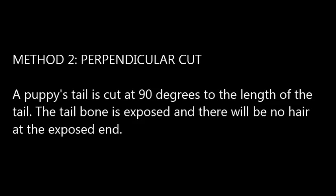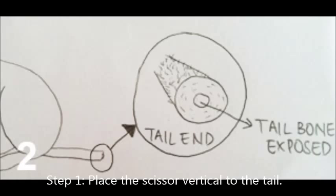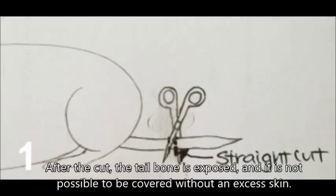Perpendicular cut method: A puppy's tail is cut at 90 degrees to the length of the tail. The tailbone is exposed and there will be no hair at the exposed end. Step 1: Place the scissors vertical to the tail. After the cut, the tailbone is exposed and it is not possible to be covered without excessive skin.